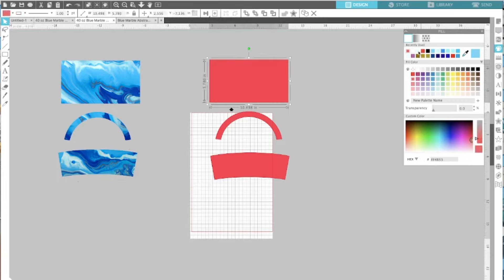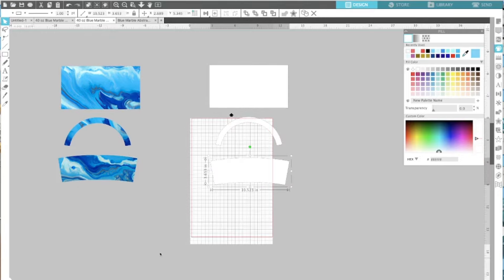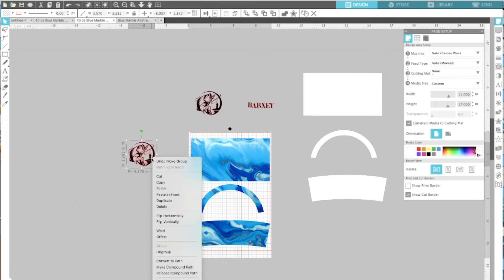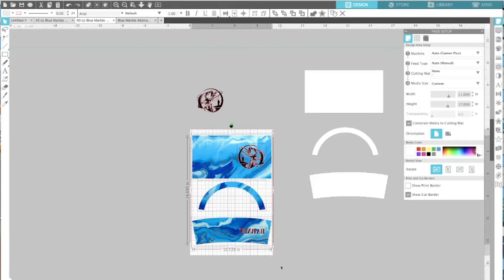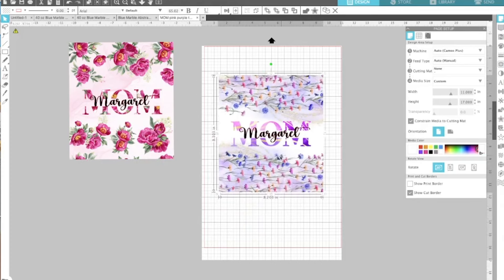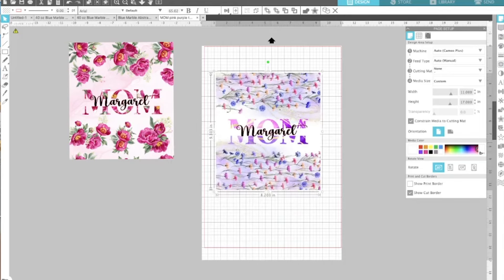I'll save these template shapes for the next tumbler. Now I'm going to import my logos and place my backgrounds on my 11 by 17 paper. Here are the other designs — I got these backgrounds from Creative Fabrica. For the 20 ounce tumbler, the measurements are 9.303 by 8.203. If you don't have a template, just make a box that size in whatever program you're using. Now I'm going to go ahead and change my paper size to letter.